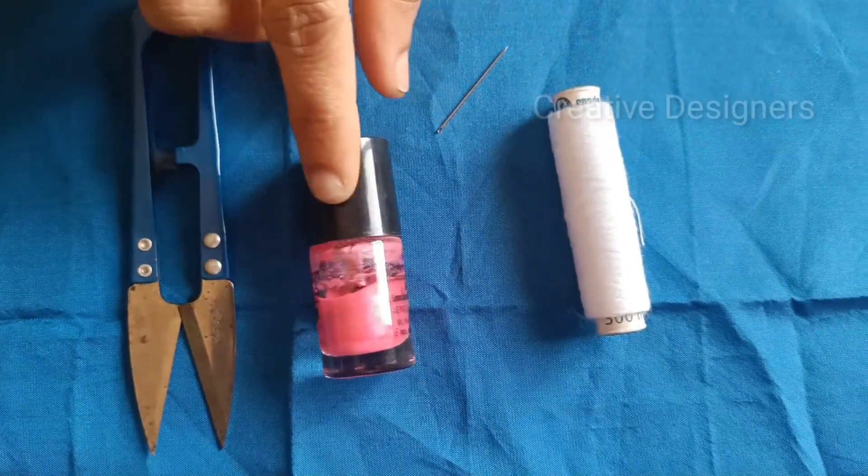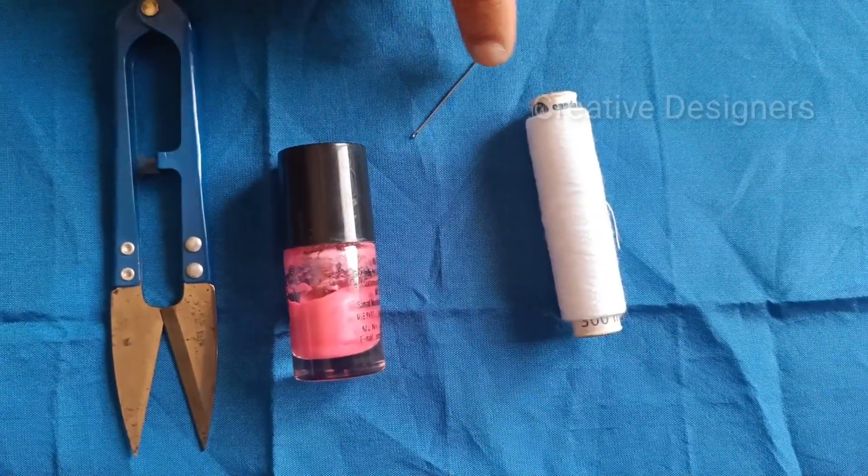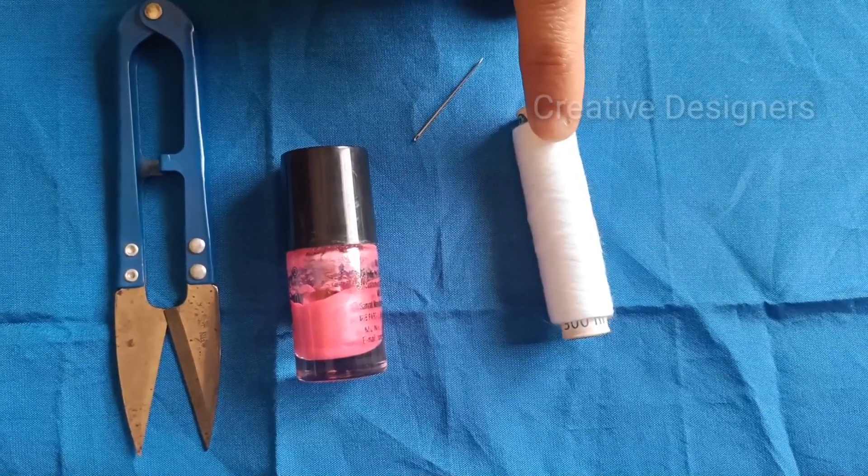The items we will be using are: a cutter, nail polish, a Soothie, and white thread or any color thread.